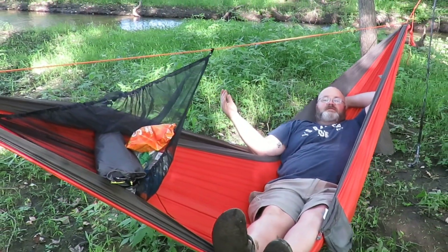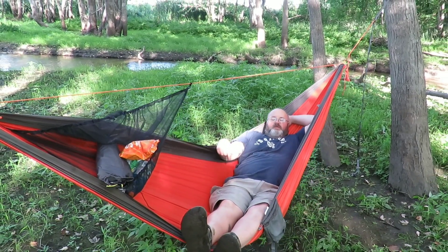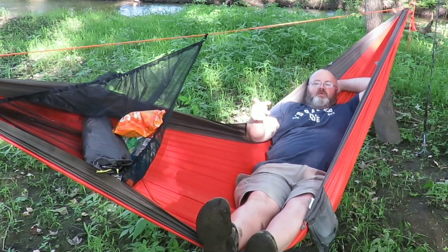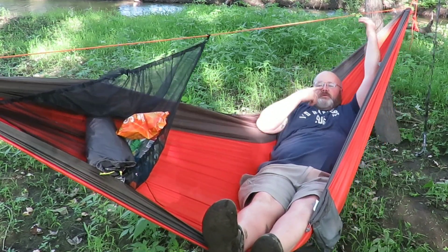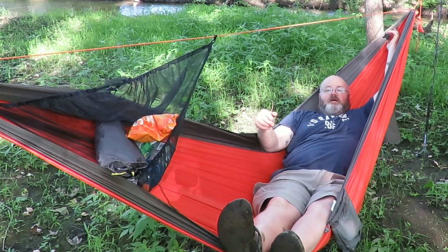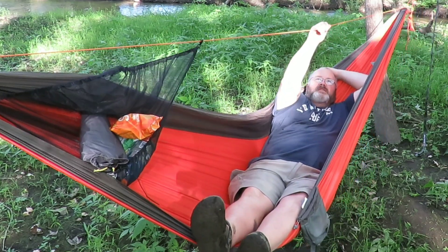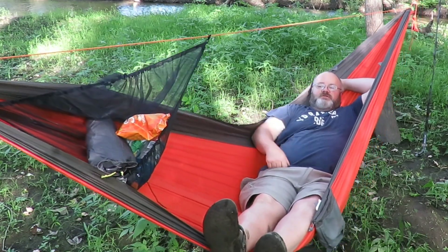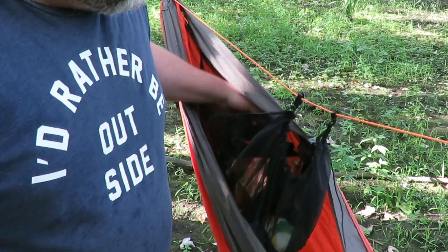So we're in the hammock, swinging in the breeze. We've got the ridgeline to help us get up and down, I've got clearance from the ground and don't have to worry about my butt dragging. In the future I'll hang with the peak shelf above my head instead of at my feet - I think that's the best position. I could probably put one peak loft on each side - camera gear on one side, knickknacks and things I need right away on the other. A ridgeline organizer would work well too. It's really nice having storage.